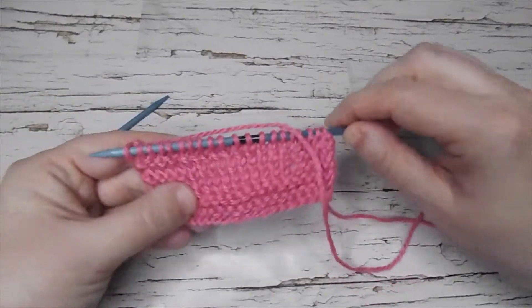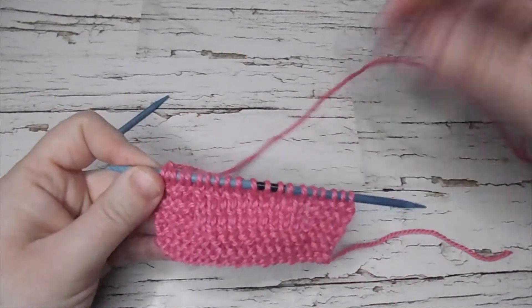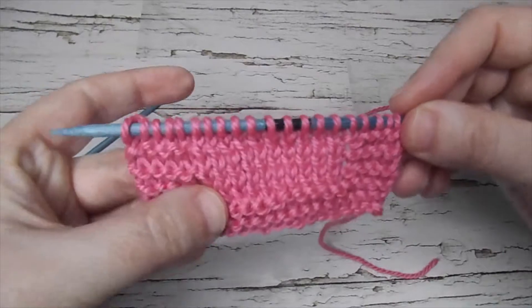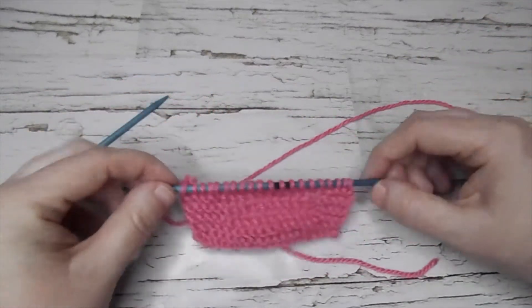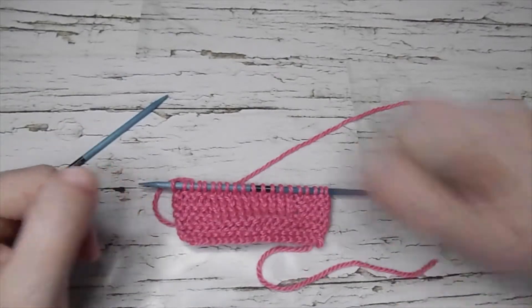I did this little swatch and you can see, if I bring it up close, the purl stitches are twisted — and that is because I did them through the back loop.